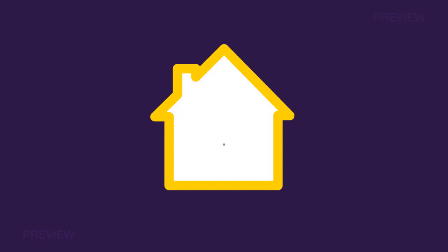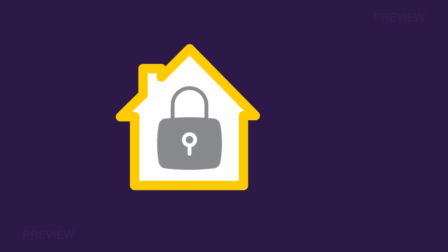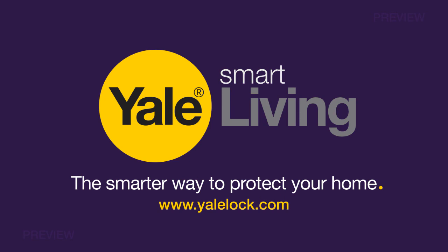The Yale Enter smart door lock has made your home safe and secure. Part of Yale Smart Living, the smarter way to protect your home.